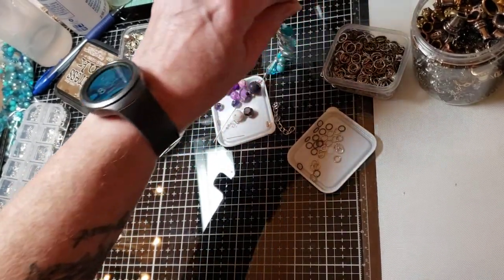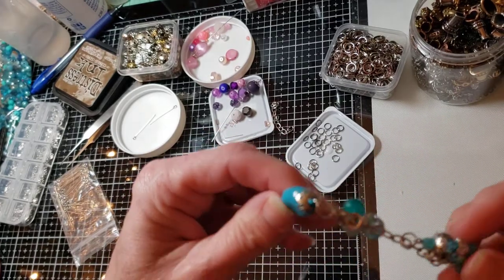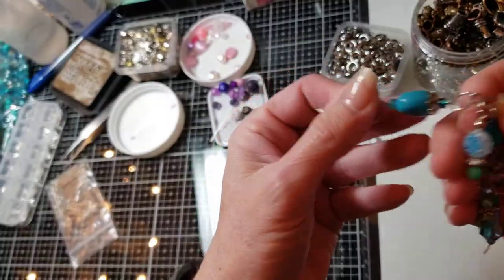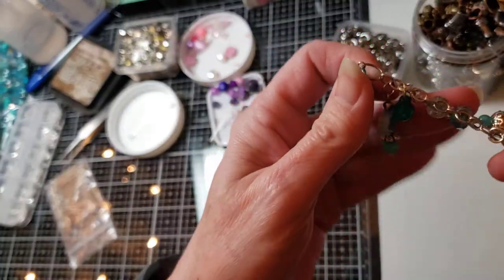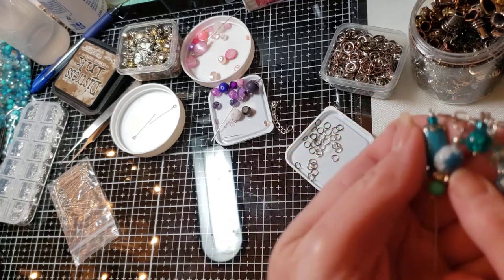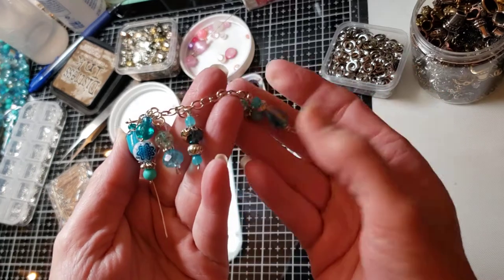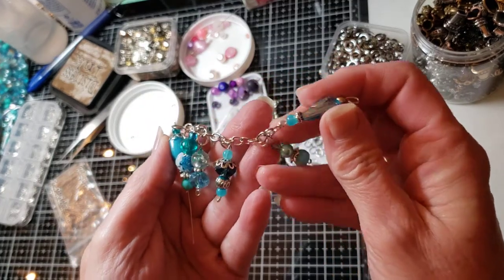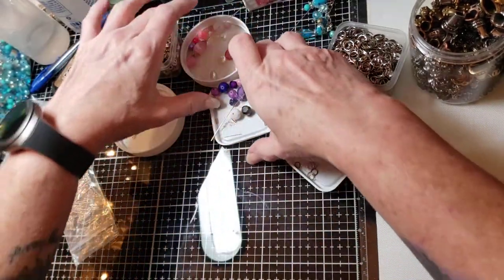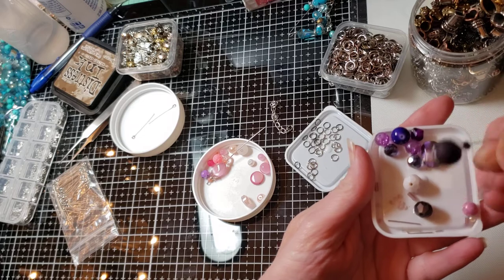Today I am working on some more of the glue bottle toppers. This is the one I made the other night with different beads. I'll bring it over here — I've moved my lighting and it seemed to help. So I've got the makings for a purple one and I've already done some work on it.